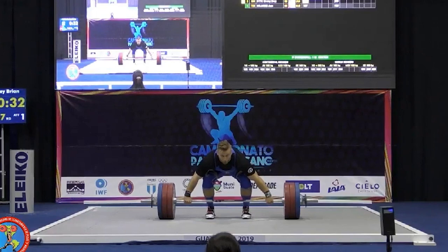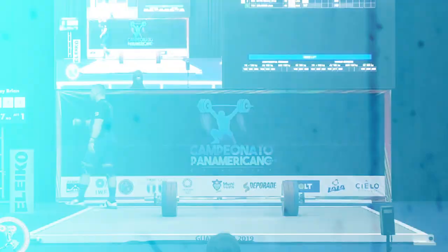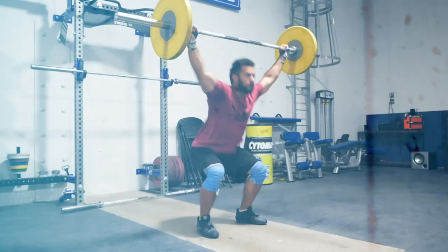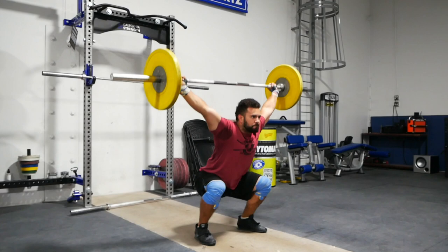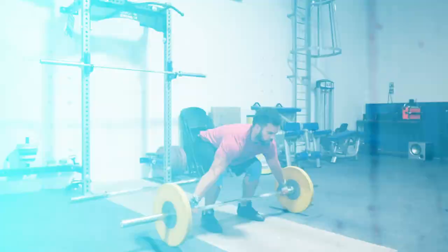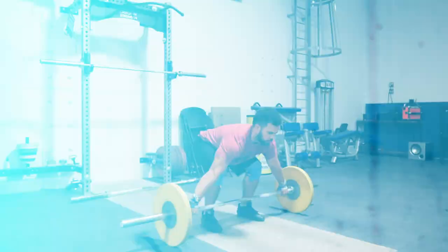When warming up for your next snatch session, perform a couple of halt snatches using that 30 to 40 percent number. Wes, for example, wants to feel approximately 70 kilos worth of weight in his hands prior to liftoff. When performing the halt snatch, assign tension in the start position, break the bar one inch from the floor, and halt for one to two seconds before completing your snatch. When done correctly, you should feel tension through your lats, your core should feel braced, your back should be flat, and your arms should feel passive and relaxed.